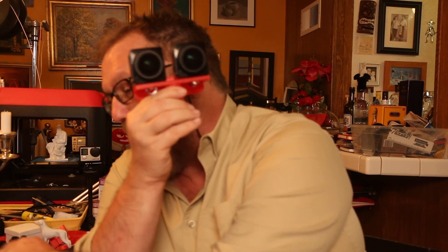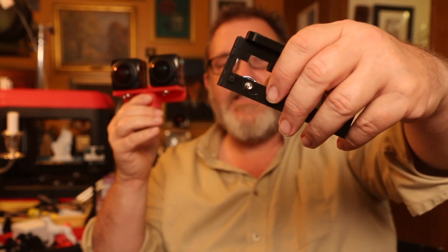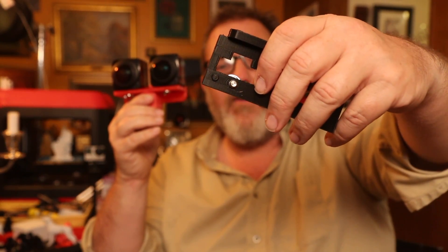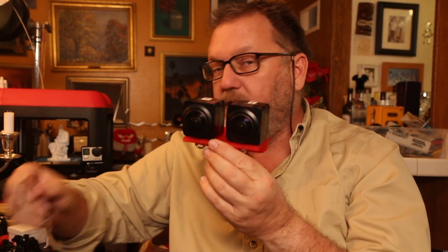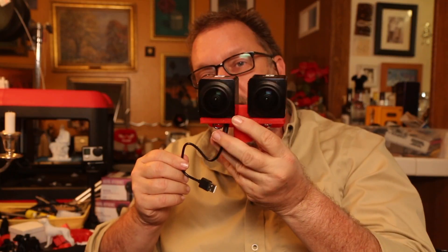You don't get a red one unless you specifically want this one — they actually come in black, and they look like this. It's got the openings so you can access the micro SD card and power it remotely. You can use these pigtails to power it, put it on a monopod or a selfie stick like this, and go to town.